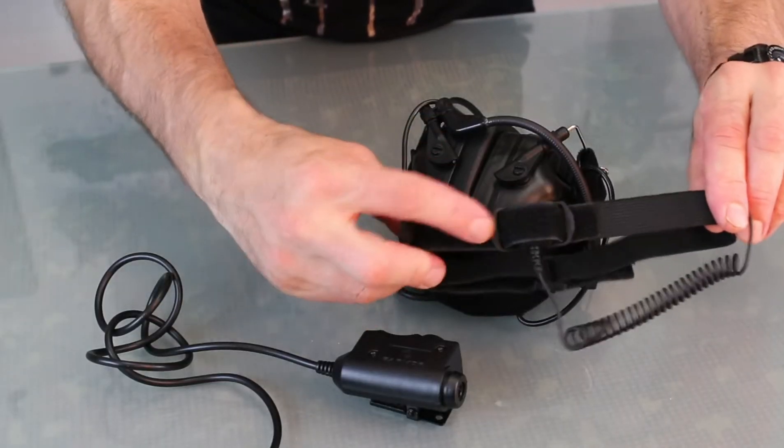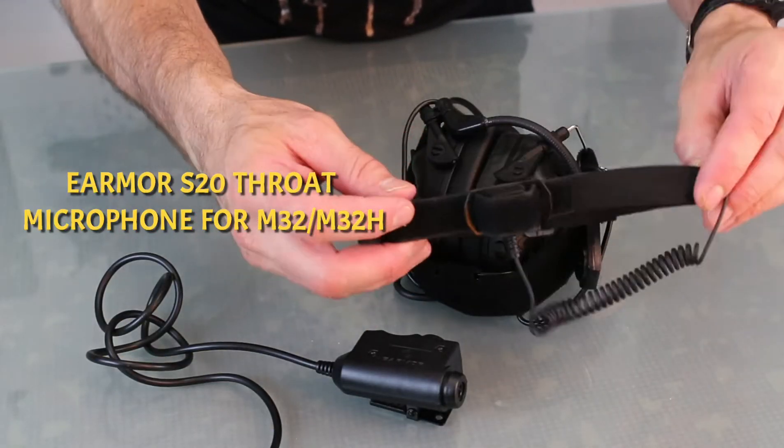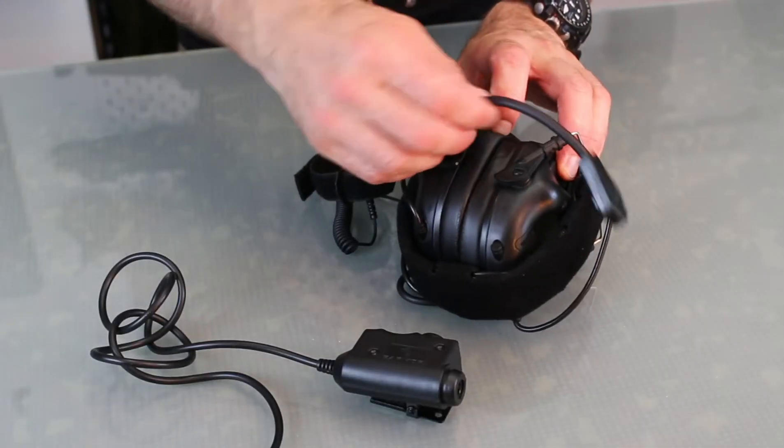This one is new for me — it's a throat mic. I was really looking forward to testing this out because sometimes I think the microphone boom is a little bit in the way when I try to shoulder my weapon, and this throat mic will definitely eliminate that. I'm curious how well it will conduct voice over the radio I use, and I'm going to test it out and let you know in a new video.